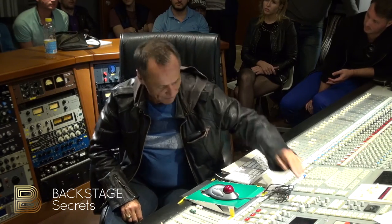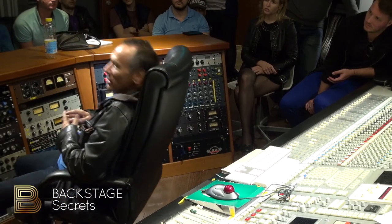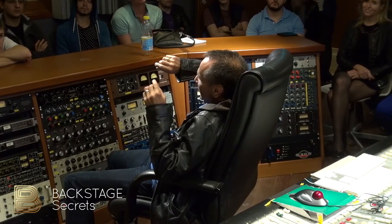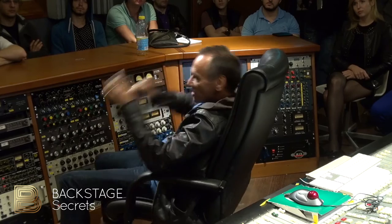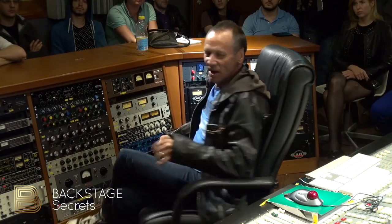What happens is, if you start mixing loud like that, your bass will come out really light. The human ear — the louder things get, the more bass the human ear hears. So if you start mixing like that all day, your bass will be incredibly soft.